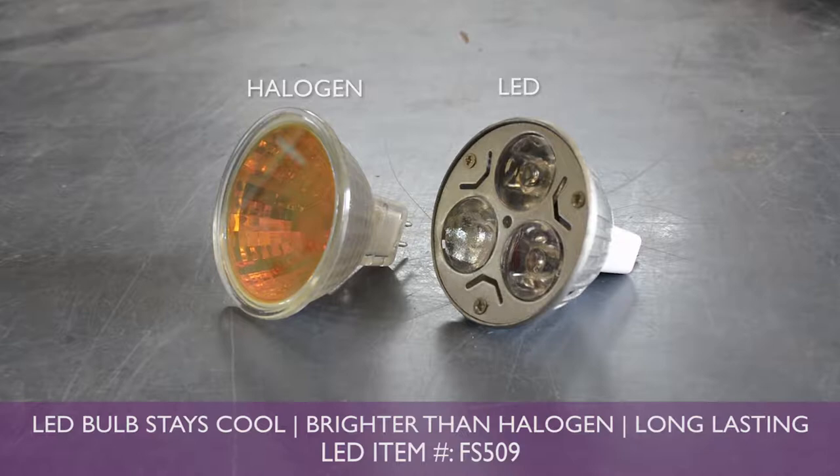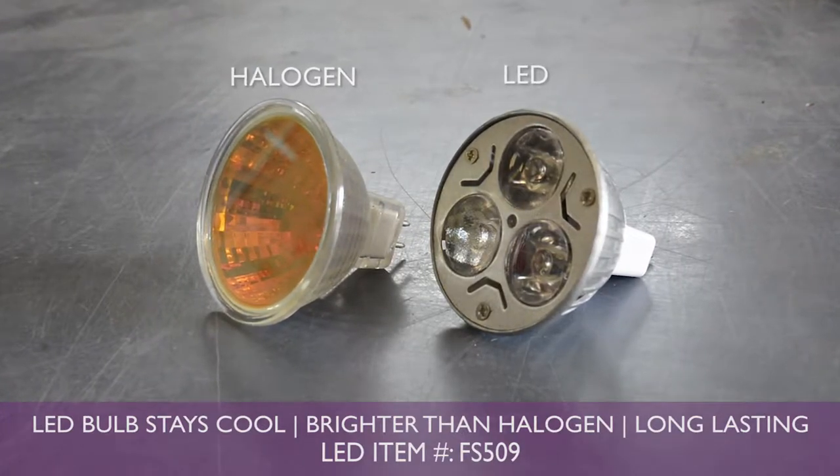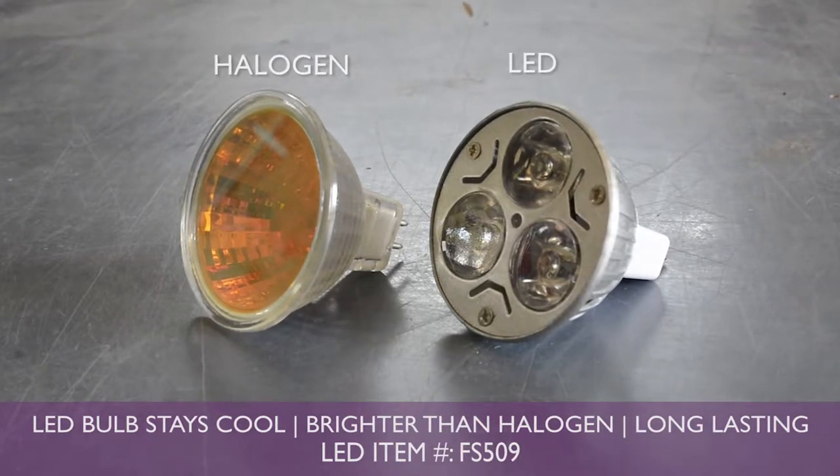We recently converted from a halogen bulb to an LED bulb that fits in the same outlet. If you currently have a halogen bulb and would like to upgrade to an LED, just call our customer service number. Now let's get started.